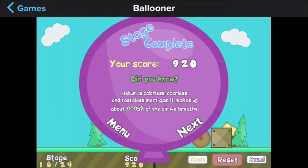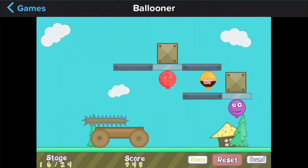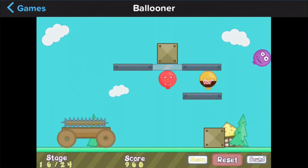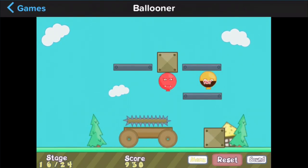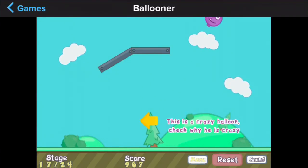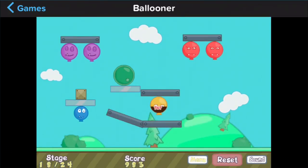It makes up 0.005% of... wait. Balloons filled with helium float because helium is lighter than nitrogen and oxygen — which are the two components of air. I meant oxygen, not air. You know what I meant.